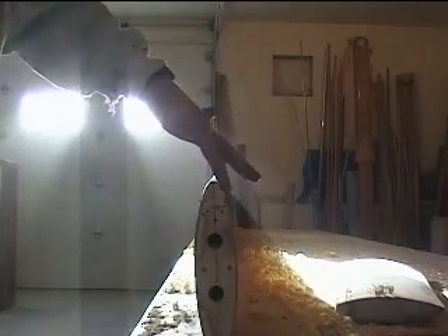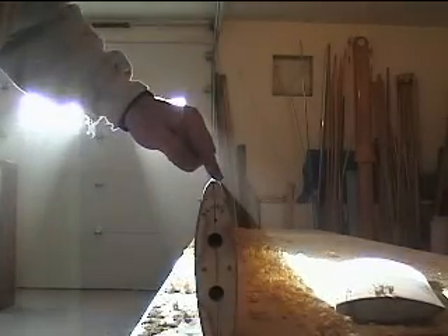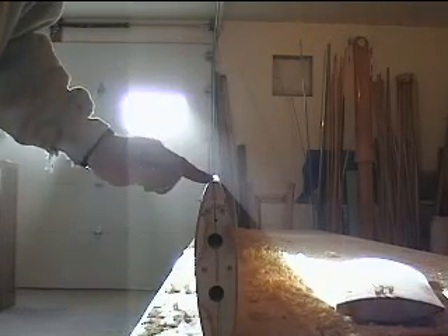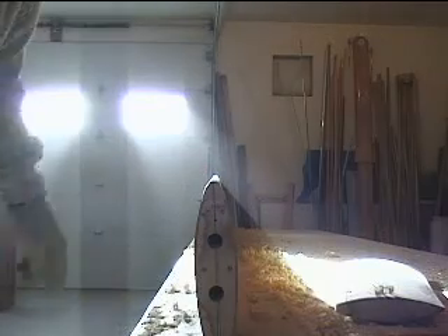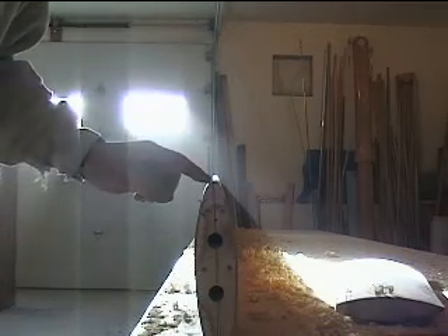I've beveled this edge here and this edge here, and my next one is this last corner — I'm going to take that off. I've got to be really careful because you can take off a lot real quick when it starts to get this small.